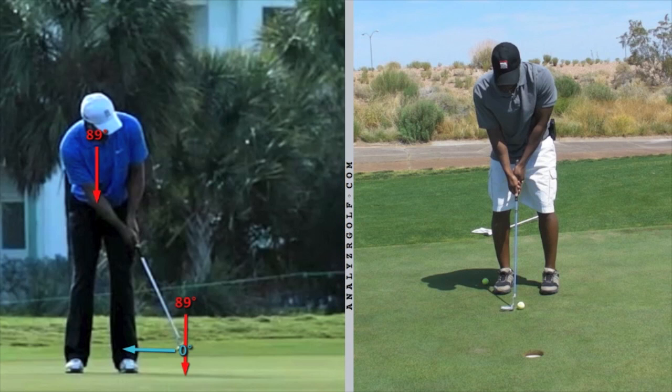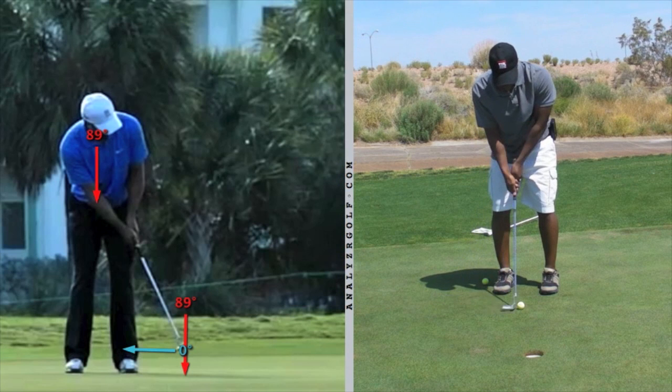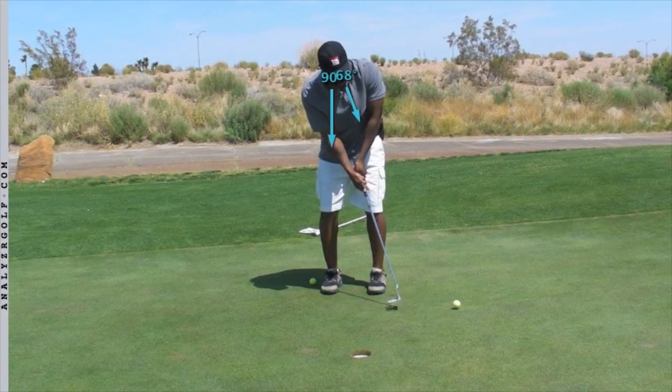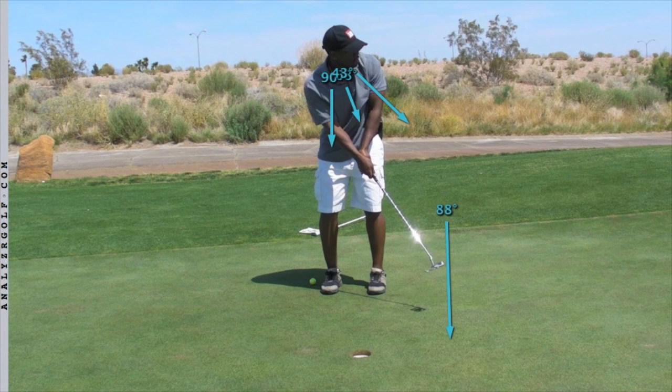Which is what we worked on later. Your technique on the right is the technique you used at the beginning of the session before any instruction. As you took it back and came through, your eyes are down at impact, but you do immediately start to turn your head as that ball rolls away. And not only are you turning, you're kind of lifting and losing your spine angle. One of the things I wanted to work on and make part of your new technique is the putt, hold, and look.